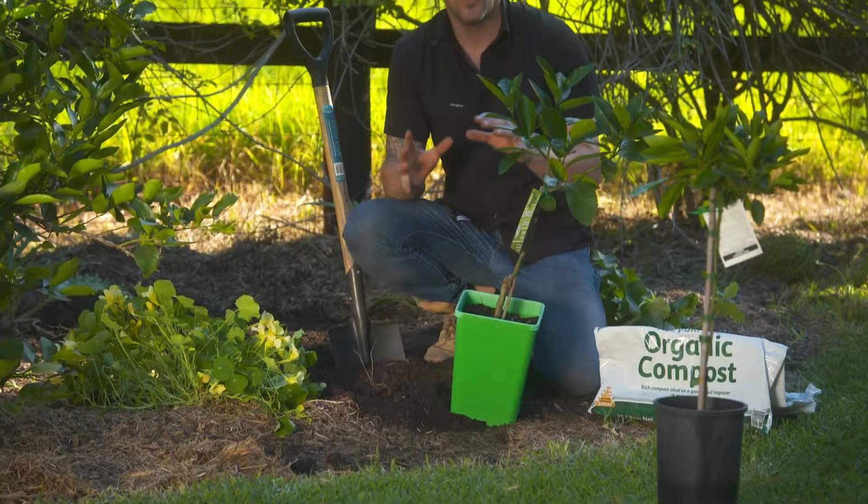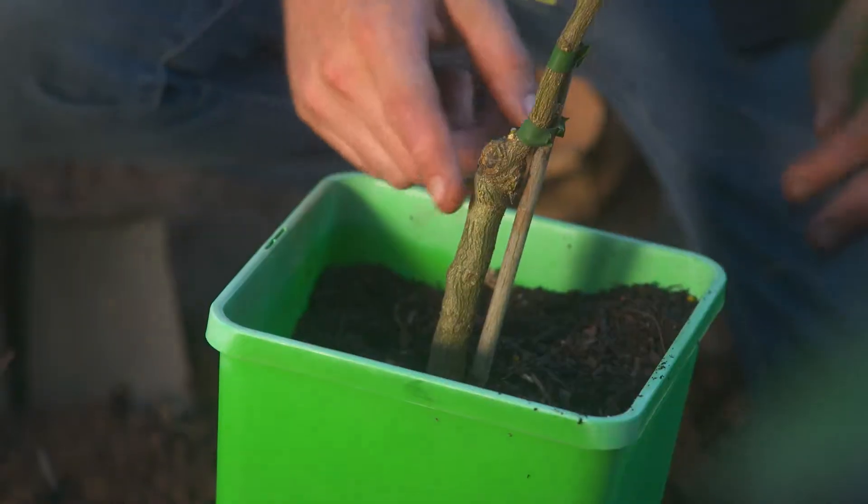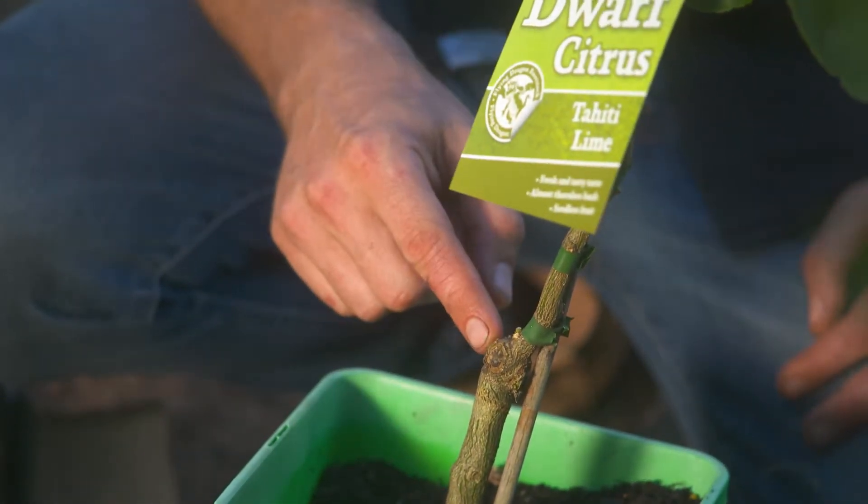When planting you want to ensure you dig a hole that's only as deep as the root ball, and with these new grafted varieties you'd never want to put the graft in the ground. That's the point where the root stock meets the flowering stem — on this one that's just about here.